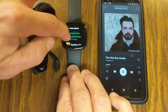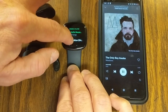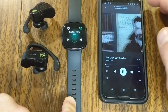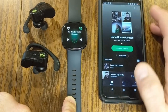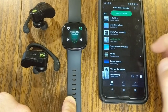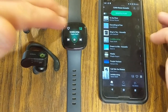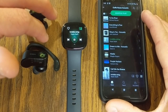If you keep scrolling, it shows your library in Spotify and recently played. Right now I'm in a Coffee House Acoustic playlist — I can advance through tracks. If I go into that playlist on my phone and select a song, it will update on my watch. However, using Spotify, you have to bring your phone with you. You can't download the music to the watch itself — that's one of the biggest limitations.